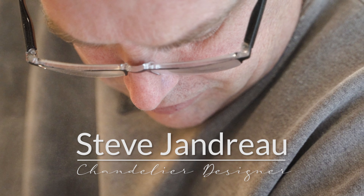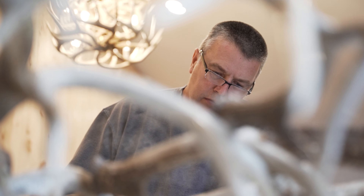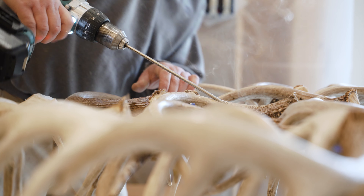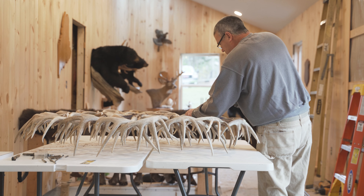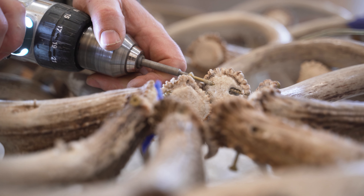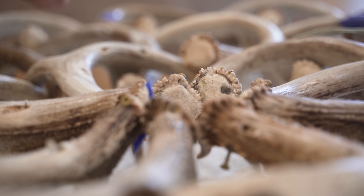I enjoy figuring things out and solving issues that I come up against — that's pretty common in this kind of work. I've had to disassemble things before, breaking screws and cutting screws with saws. Sometimes the design doesn't come out as well as I was hoping when I try something new, so I'll just scratch that and see if I can come up with something else.